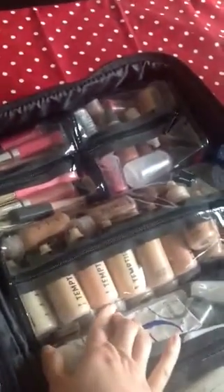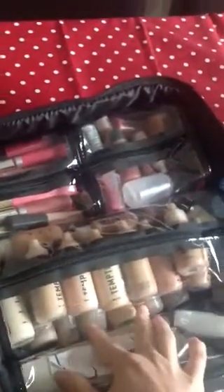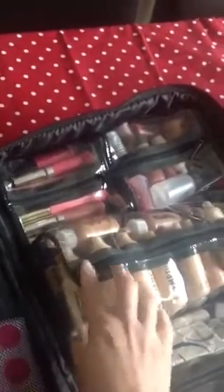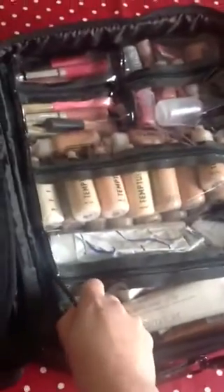In the middle pouch I've got all of my airbrush foundations. I've got my Temptu from the lightest to the darkest shades, I've got my Ket, I've got my Airbase, I've got my adjusters in there, and I've got my cleaner in there — so all of the foundations I could need are in here. It's quite deep foundation-wise so it does fit a lot of products.